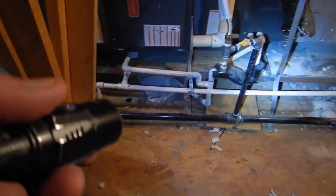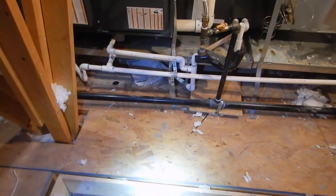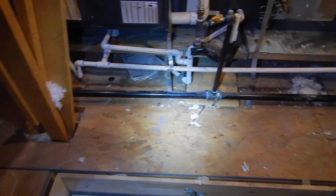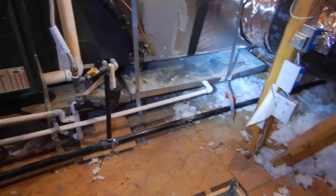This is our gas piping. It's not supposed to be in the way. We're supposed to have 30 inches of clear and free service clearance in front of this. Obviously, we don't have that.